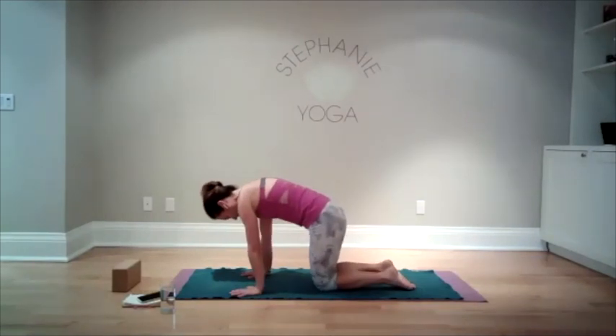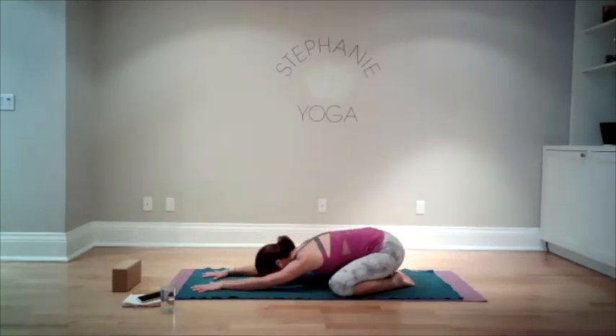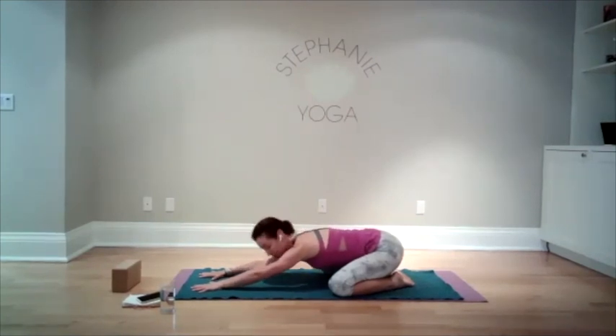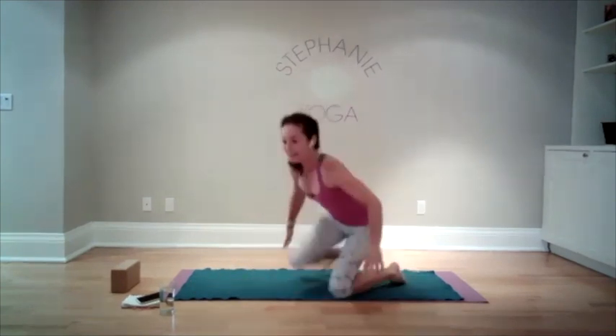From here, we're going to widen the knees, big toes touching, and send your hips back towards your heels. Stretch your arms forward and just release back. Press your hips really back towards your heels, fingers reaching forward. Lots of big breaths. Take another breath like this.